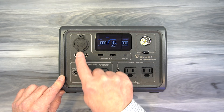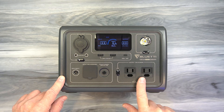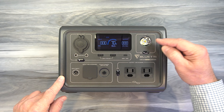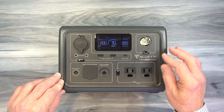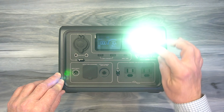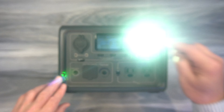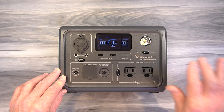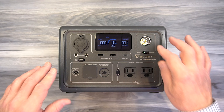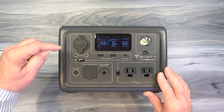There are two circuits on the front: the DC circuit up top which is 12 volts plus USB, and the AC circuit below. You'll also find a courtesy light — really handy inside a tent. Hold this button and it comes on at the low setting; tap it again for brighter; tap it again for SOS mode, which is handy if you have a breakdown on the side of the road or there's an emergency. Tap it one more time to turn it off.